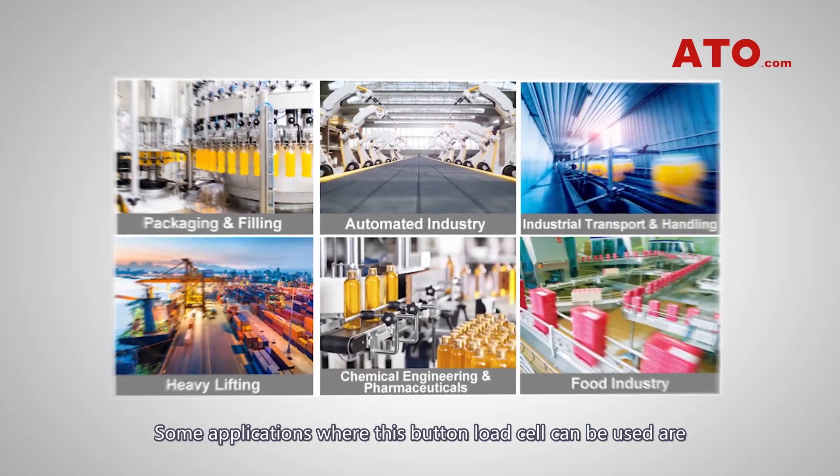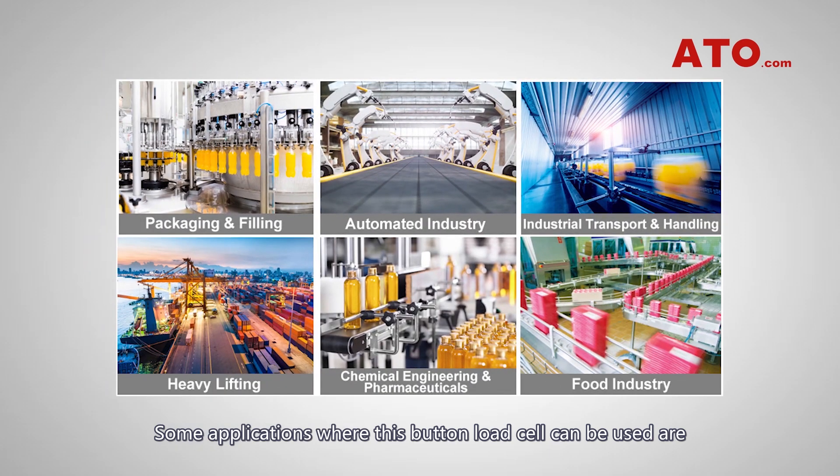Some applications where this button load cell can be used include clamping force measurement, force overload protection, assembly line auto equipment, medical devices, and more.